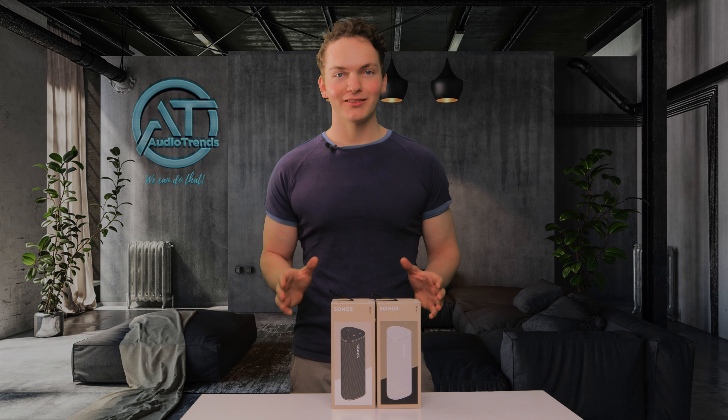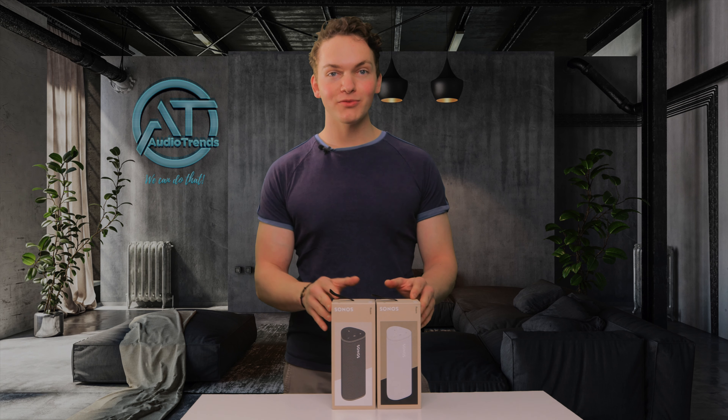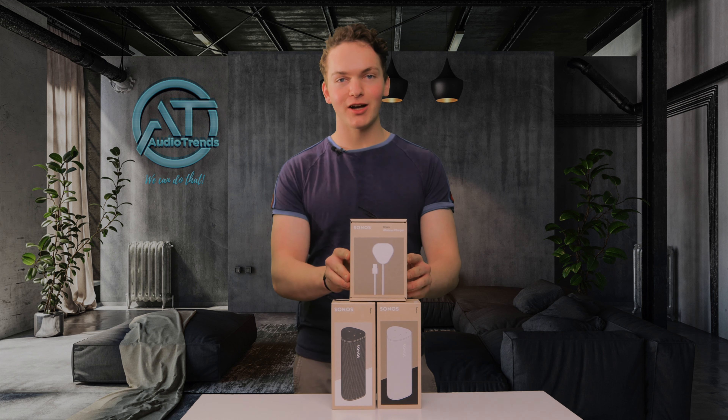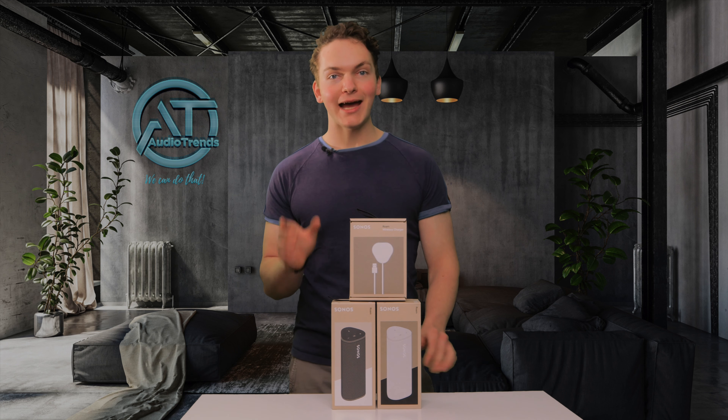Welcome back to Audio Trends TV. Today we've got the brand new Sonos Roams in front of us. We've got it in the black and in the white, and we've got the wireless charger. We're going to open them up and give you a sound test, so let's get straight into it.